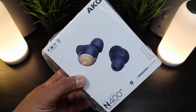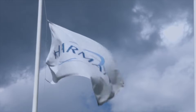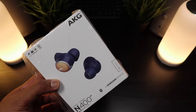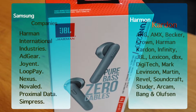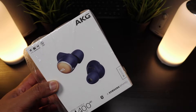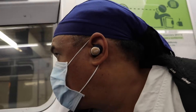Here are the AKG branded N400 wireless earbuds. AKG is a subsidiary company from Harman, which is owned by Samsung. Samsung has a broad range of companies they own like JBL, AKG, and the Harman brand itself. I don't know much about these wireless earbuds but I know they come with noise canceling and are supposed to give you superior sound quality.